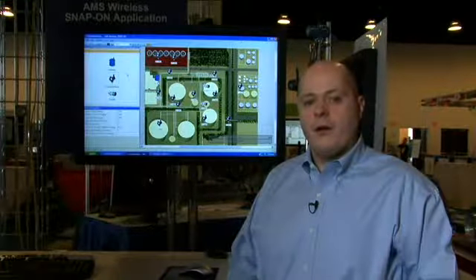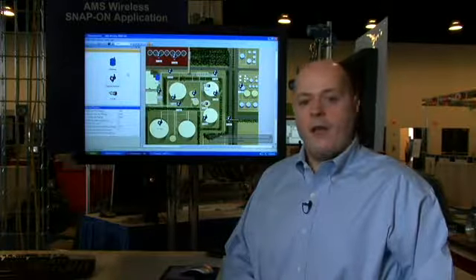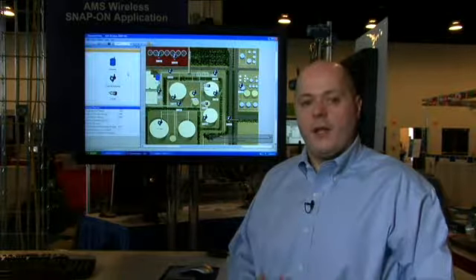Hello, this is Joseph Citrano with Emerson. Many Emerson customers are considering deploying a smart wireless network, but aren't quite sure where to get started. They're also uncertain of how they're going to manage their network after they have their smart wireless network deployed and running in the field.